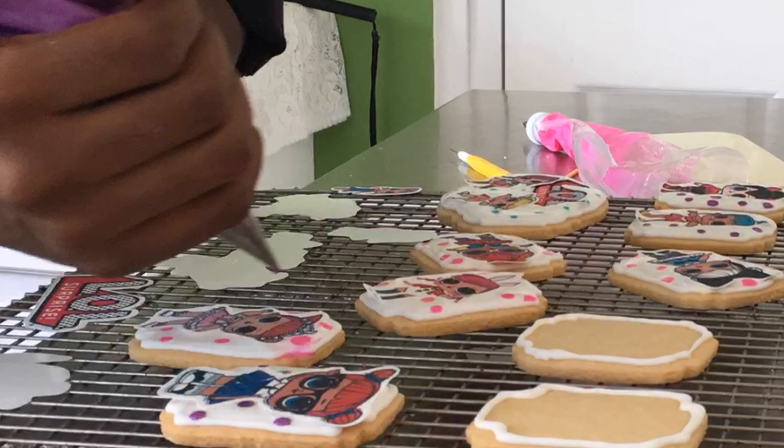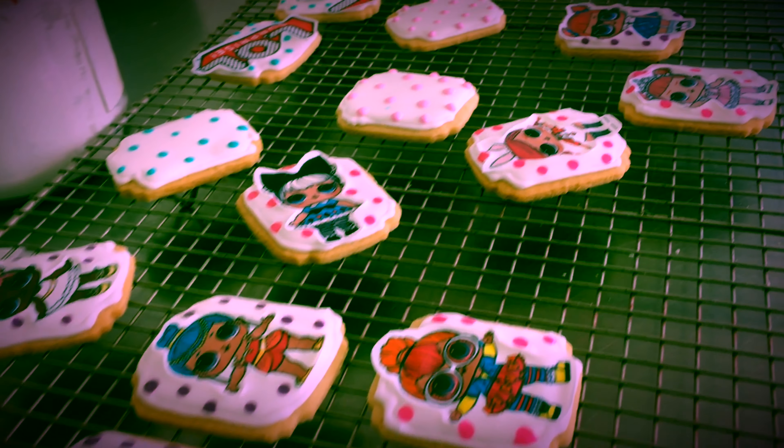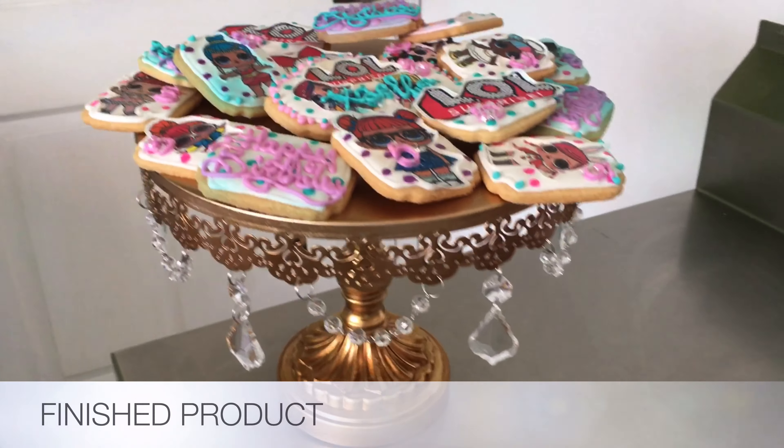Please take a moment to like this video if you haven't already — it really helps. And if you're new to the channel, please subscribe. Thank you so much in advance, I really appreciate it.